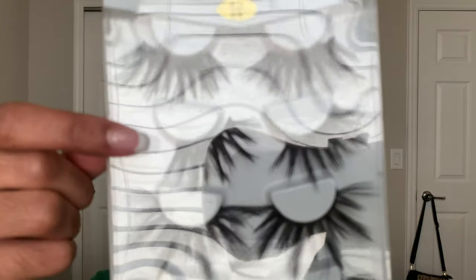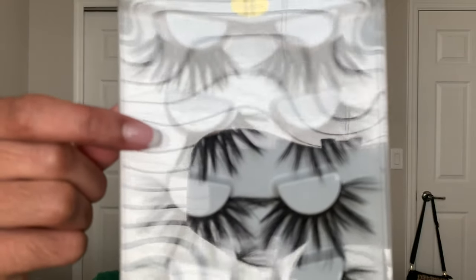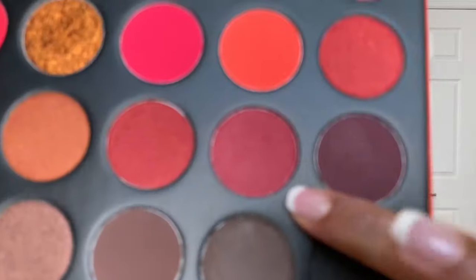Next, for lashes, I'm using these Amazon lashes — they're actually pretty long, so what I did is I customized them and cut them just a little bit so they can fit my eye better. For my bottom lash line, I'm going in with the same berry color.